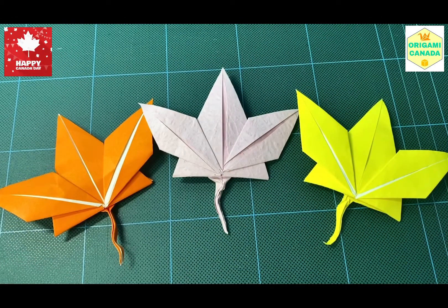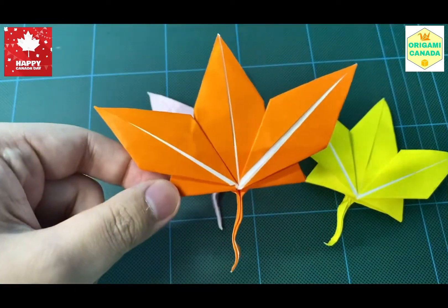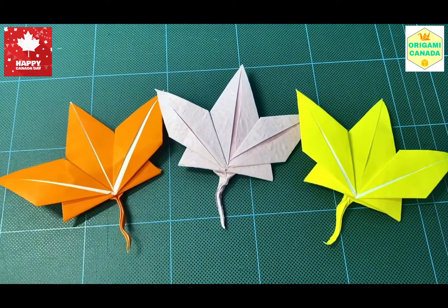Hello everyone, welcome back to Origami Canada. Today's video is dedicated to the Richmond Hill Canada Day celebration, and in this series I'll be showing two Canadian-themed models, one of which is the maple leaf. And let's get started.